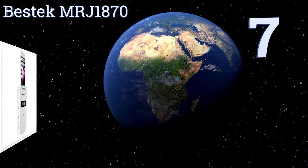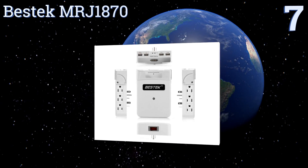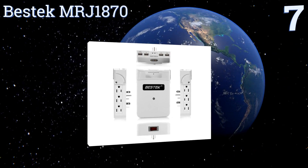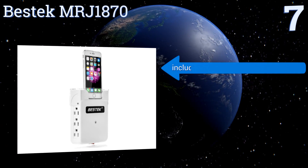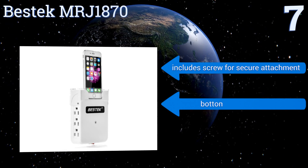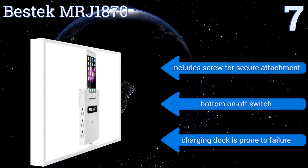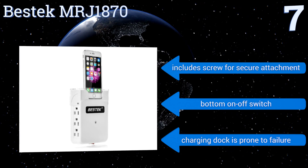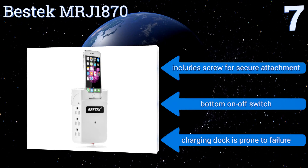At number 7, the Bestek MRJ-1870 has four ports integrated into the top of its six-AC plug housing, and it comes with interchangeable adapters for most common cell phones, so you can cut the cord completely. A flip-out plastic cover protects its ports and doubles as a device cradle. It includes a screw for a secure attachment and a bottom on/off switch, but the charging dock is prone to failure.